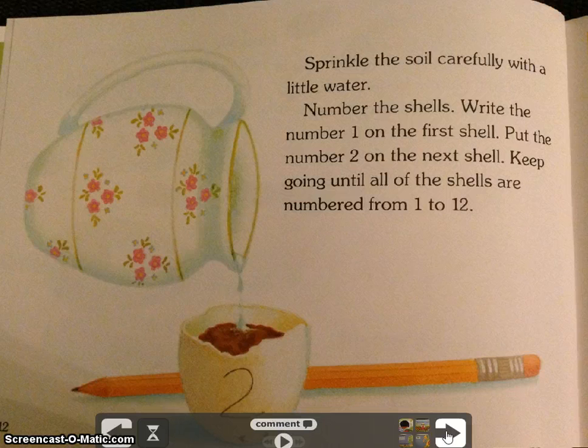Cover the seed with soil. Sprinkle the soil carefully with a little water. Number the shells — write the number 1 on the first shell, put the number 2 on the next shell, and keep going until all of the shells are numbered from 1 to 12.